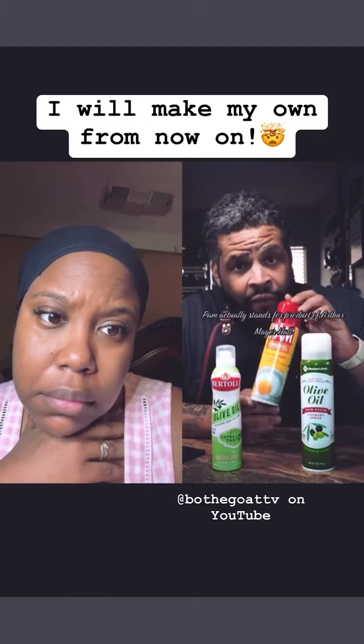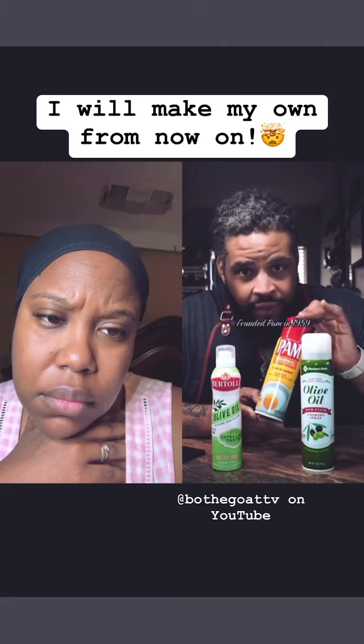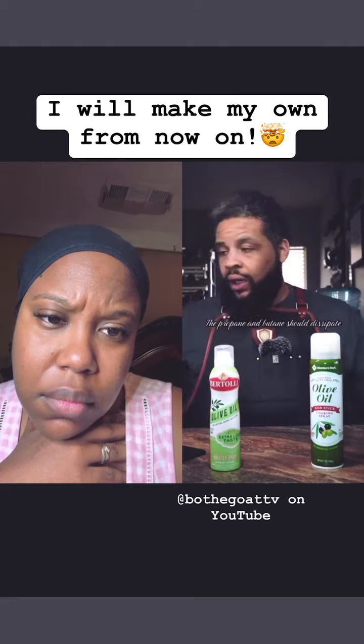PAM actually stands for Product of Arthur Mayerhawk, who founded PAM in 1959. The propane and butane should dissipate.